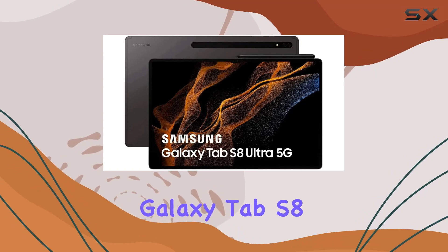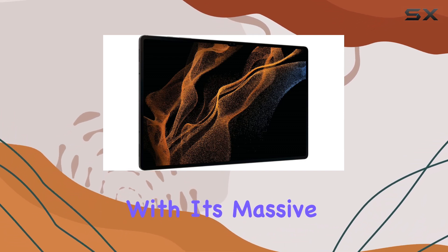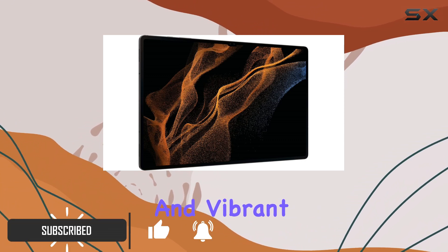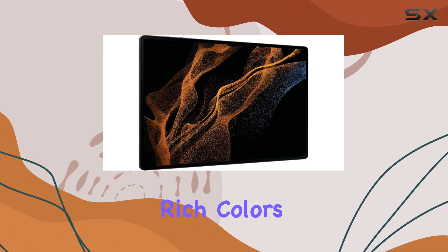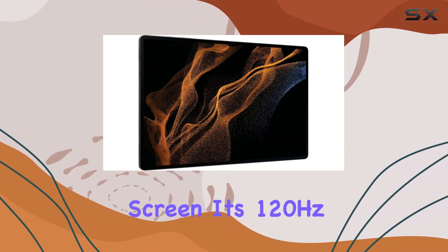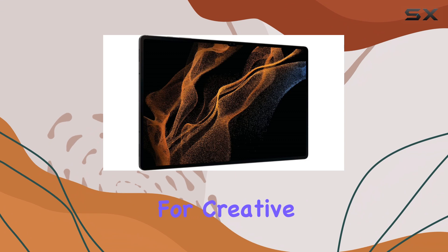The Samsung Galaxy Tab S8 Ultra is an impressive tablet that offers a unique experience for artists and creators. With its massive 14.6-inch AMOLED display, this tablet provides an immersive and vibrant visual feast. The screen's deep blacks, rich colors, and high contrast make it a pleasure to work with, especially when compared to the iPad's LCD screen. Its 120Hz refresh rate ensures smooth and responsive performance, making it ideal for creative tasks.